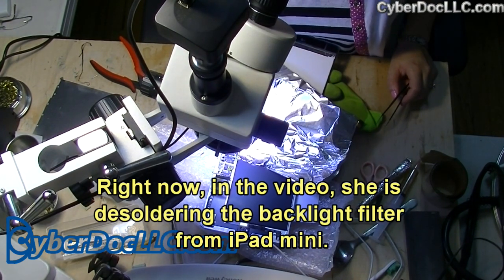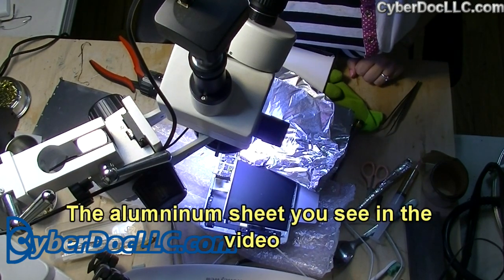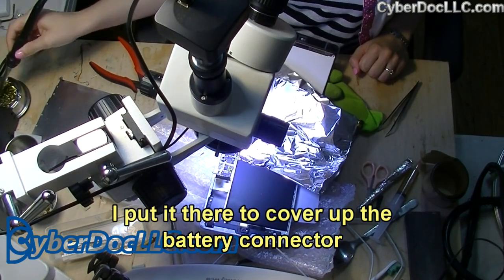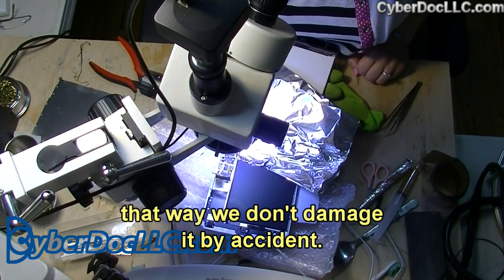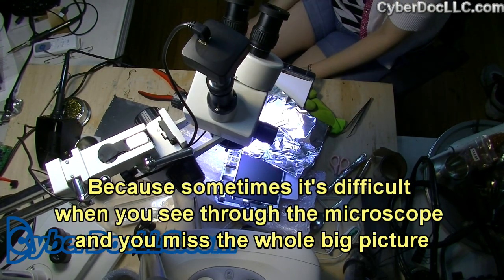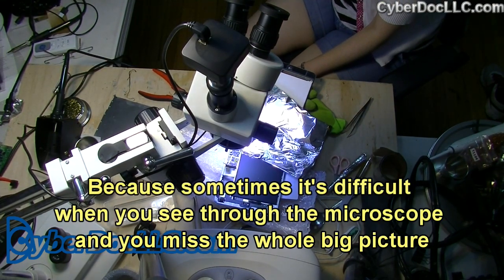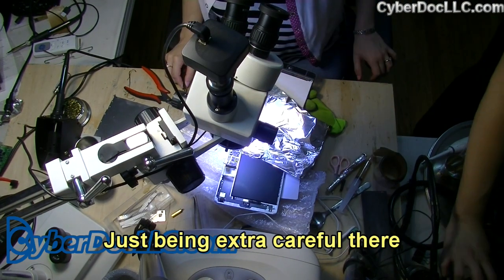Right now in the video she is desoldering the backlight filter from the iPad mini. The aluminum sheet that you see in the video — I put it there to cover up the backlight connector so we don't damage it by accident, because it's sometimes really difficult when you're looking through the microscope and missing the whole big picture. Just being extra careful there.